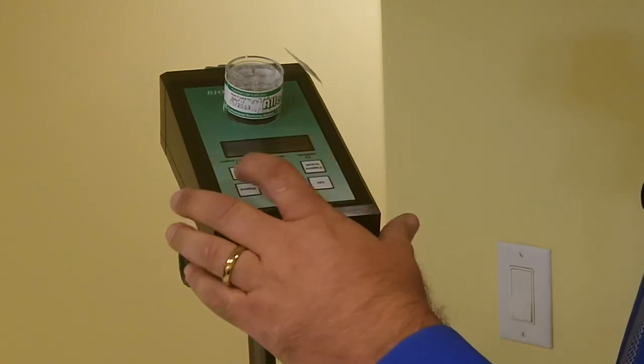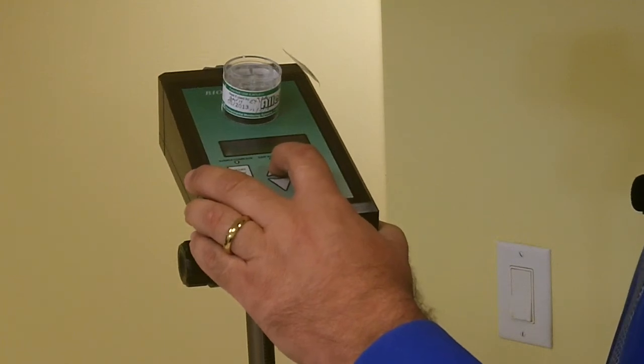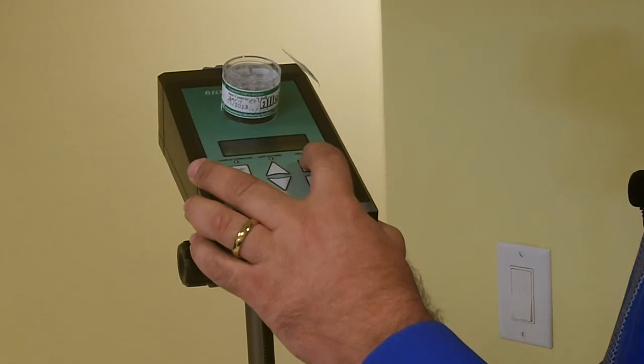With that in place, we can now set the pump to operate for 10 minutes. We go through the setup and turn it on. At this point, we would walk away from the sample so it can sample air in the ambient environment indoors.